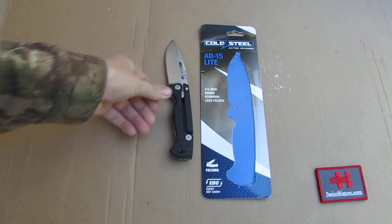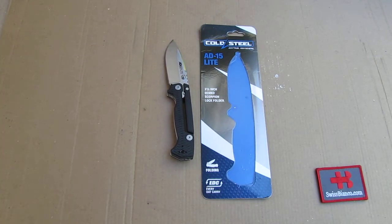The price would be good at under $50, but $99 is already quite steep for what it is as the Light version. So that is my take on the Cold Steel AD15 Light.